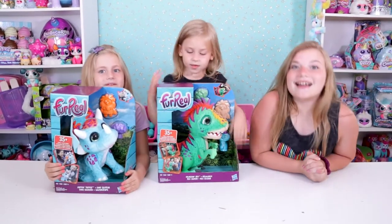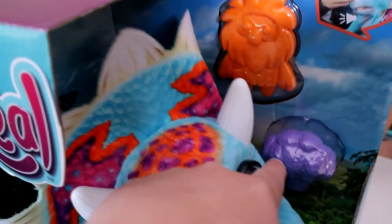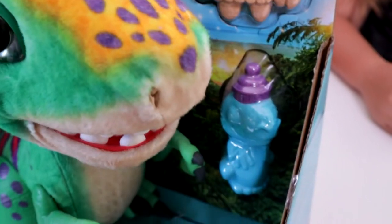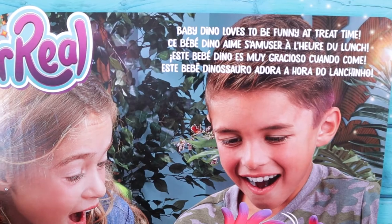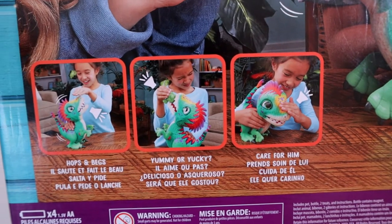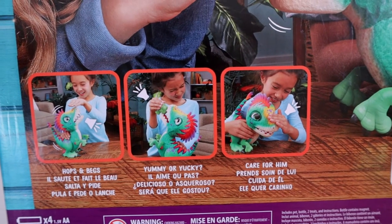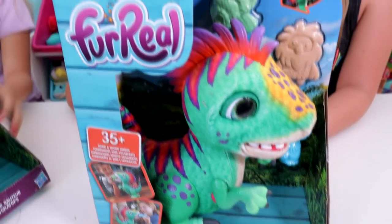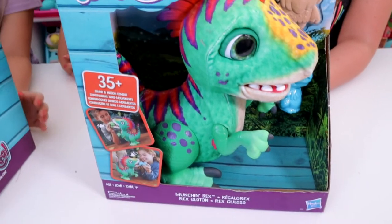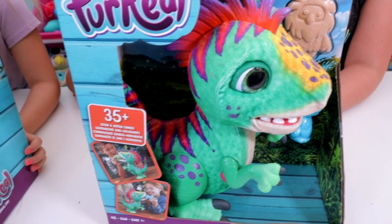Some kind of Toy Pet Rescue thing — these dinosaurs have 35 different sound and motion combos, which is super cool. They come with some different accessories, all of these neat accessories, and I'm excited to see what they do. Here's the back of the box: Baby Dinah loves to be funny at treat time. He makes fun jungle sounds, and here's some of the stuff he does. He tells you whether something is yummy or yucky, or he hops and begs for food. This is different than any of the other toys we've opened.